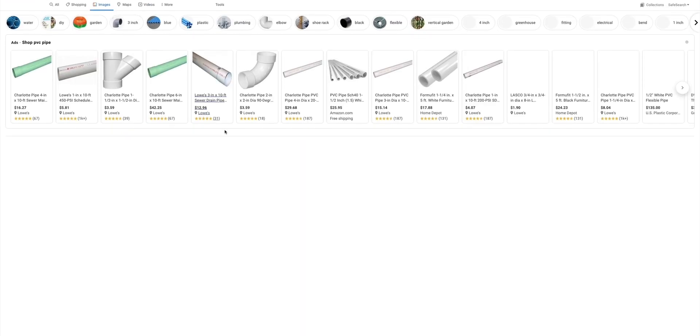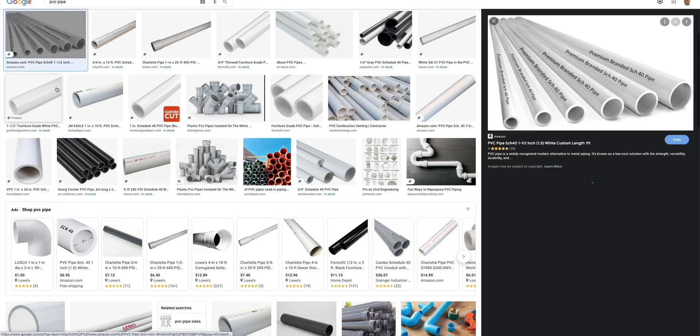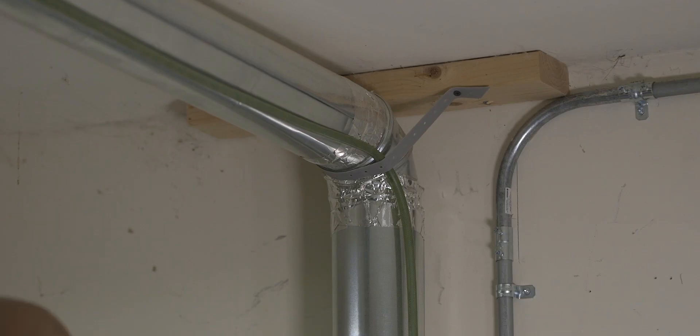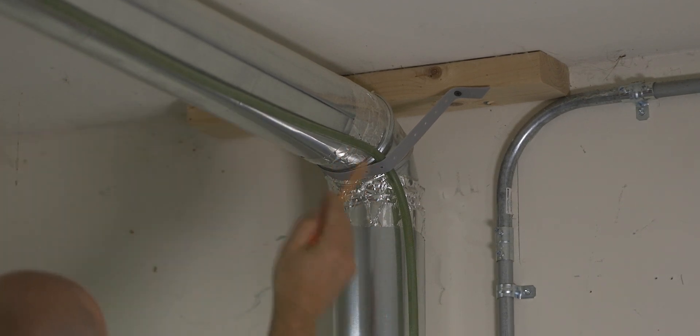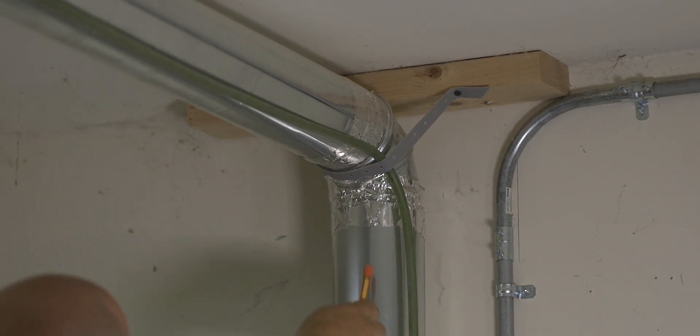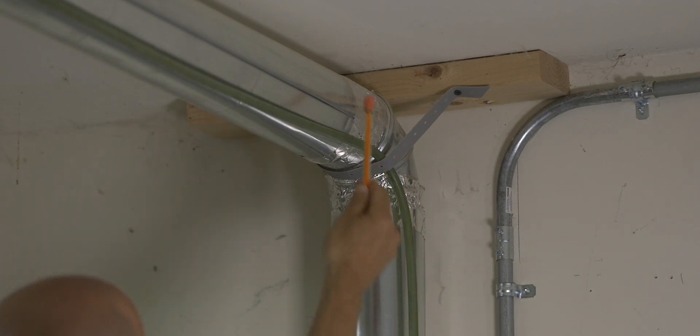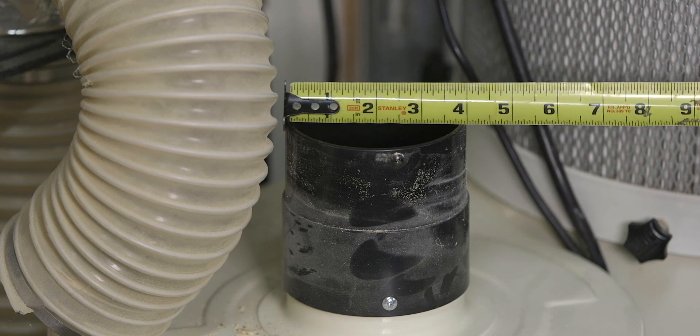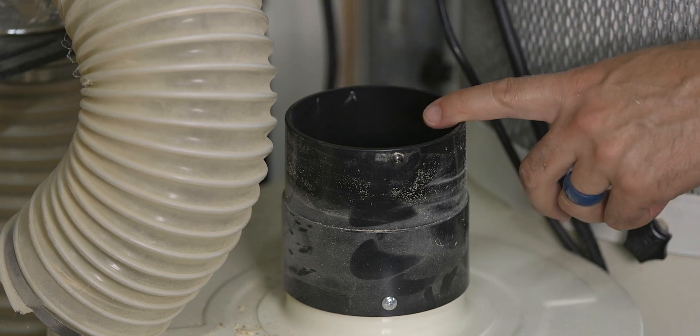It's best to keep runs as short as possible, and when you make a 90-degree turn don't use a 90-degree elbow — instead use two 45-degree elbows. Third, dust collectors move large volumes of air at low pressure, so it's really important to maintain the same duct size coming off the unit itself. For example, my machine has a four-inch inlet so all the duct work running in the shop is the same size.